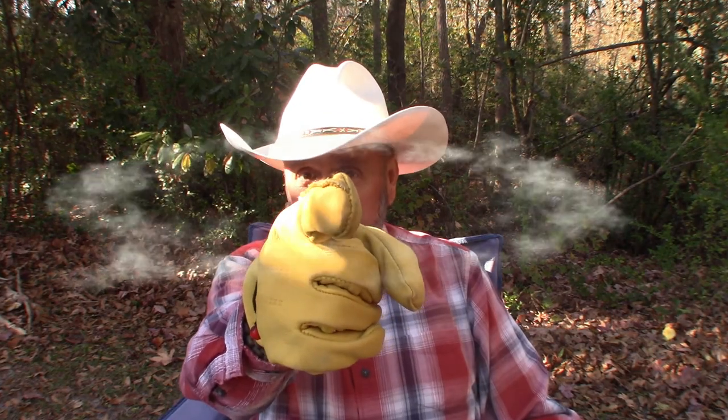Hey, hey YouTube, welcome back to Erebin Outdoors. I'm Erebin, but you knew that. Today I want to talk about a knife that I first featured about seven years ago.